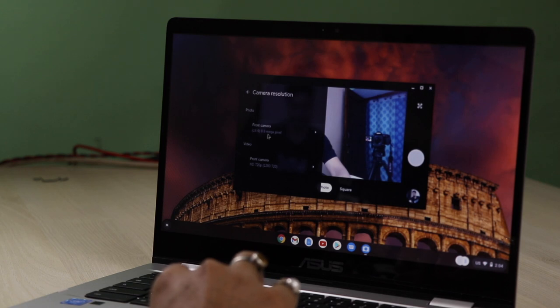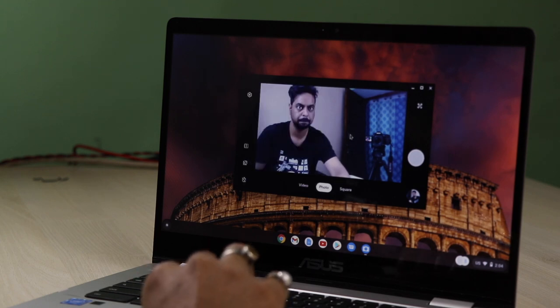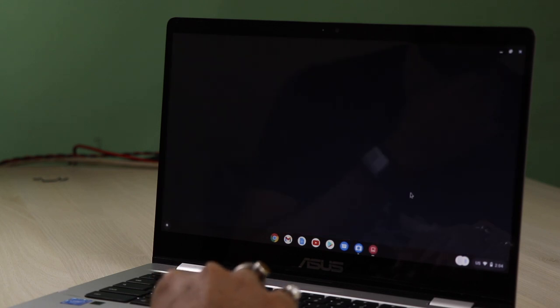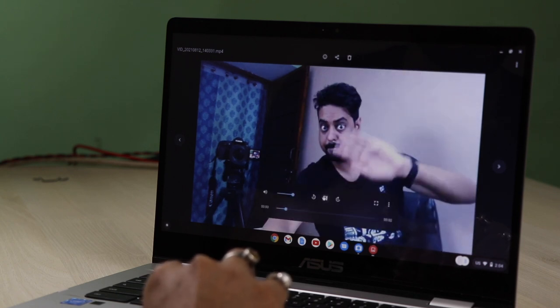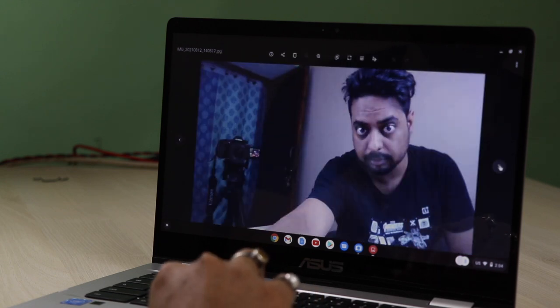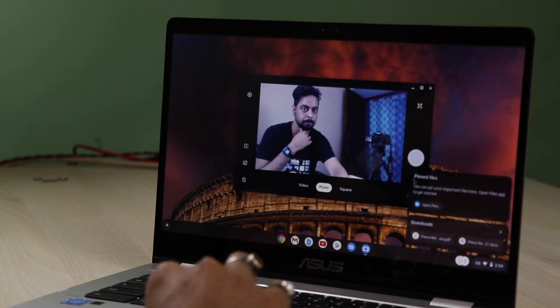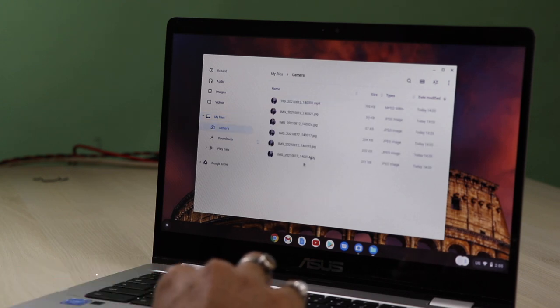For timer duration you have 3-second and 10-second options. Photo resolution options include 16:9, 4:3, and one more. The video quality records up to HD 720p maximum resolution. There is a delay in capturing photos but no lag while making a video. I found some pixelation and noise in the camera, so the camera is not really up to the mark — hopefully a better camera in the next version. It is acceptable for normal everyday users.